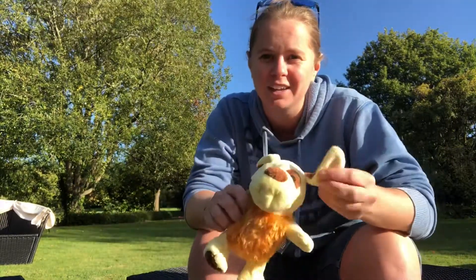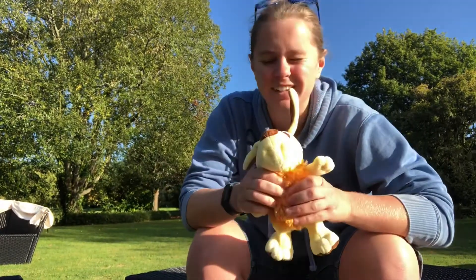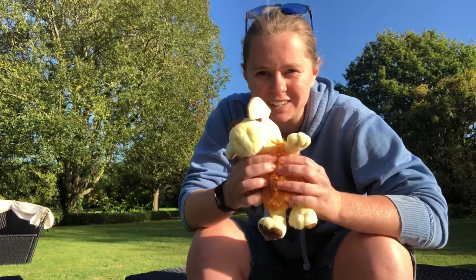The toy — I'm not sure it's going to last too long, especially if both of them get an ear or something. We have had it a couple of days, and it was meant to bark, but it now does not.